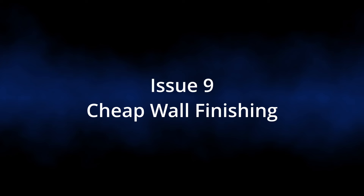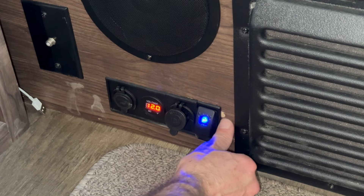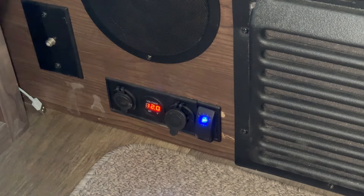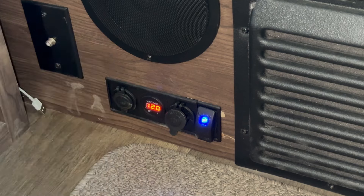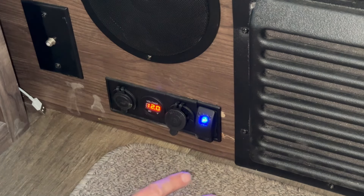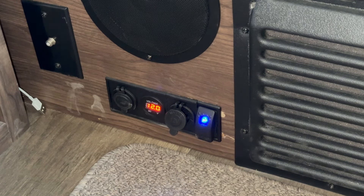Another thing that drives me crazy is the interior finishing. It's the thinnest sheet of film of some sort — a fake wood pattern over top of particle board. I know they do it to keep the weight down, but you just touch it and it starts to chip off. You can see it's starting to chip here and there, with a whole bunch of little wear-and-tear spots like that all over.